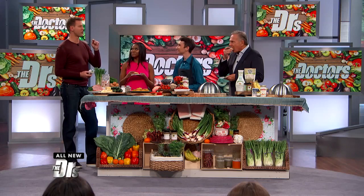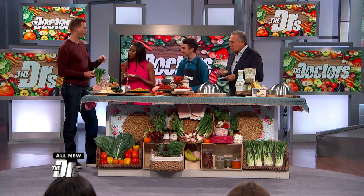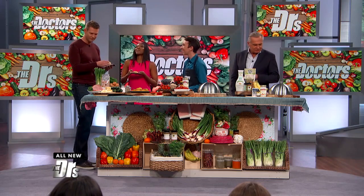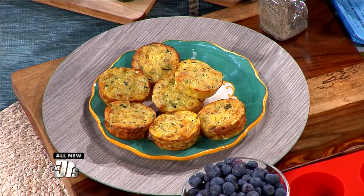Love it. This is awesome. I gotta tell you, that zucchini has taken on the cheesiness — I feel like I'm eating, honestly, just a hunk of cheesy goodness that's actually got eggs and zucchini. I am going to make this.